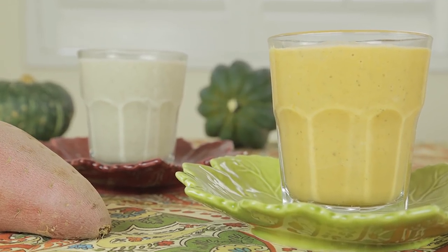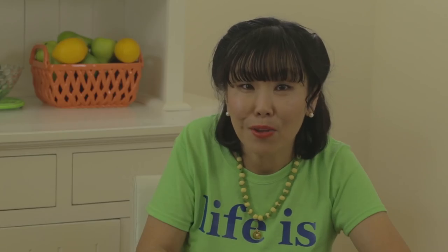I started making this smoothie for myself and my husband, and I had an idea of making the smoothie with other vegetables like yams and sweet potatoes. I've been drinking this smoothie like three or four times a week for breakfast.